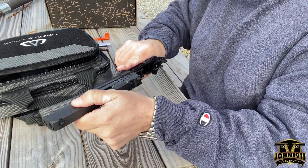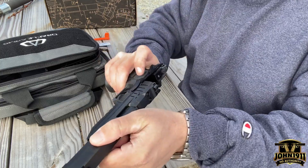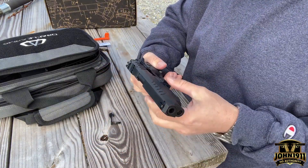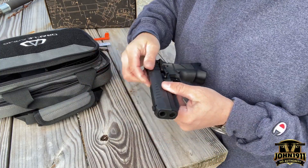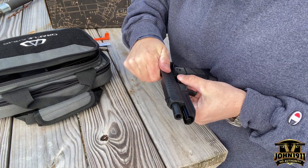For reassembly, go ahead and put it back on. Make sure the slide stop — don't turn it upside down — the slide stop goes up in the air, so try to keep it down. Once you see where your linkless system is, go ahead and insert the slide stop in the gun, because it will help hold it in place.